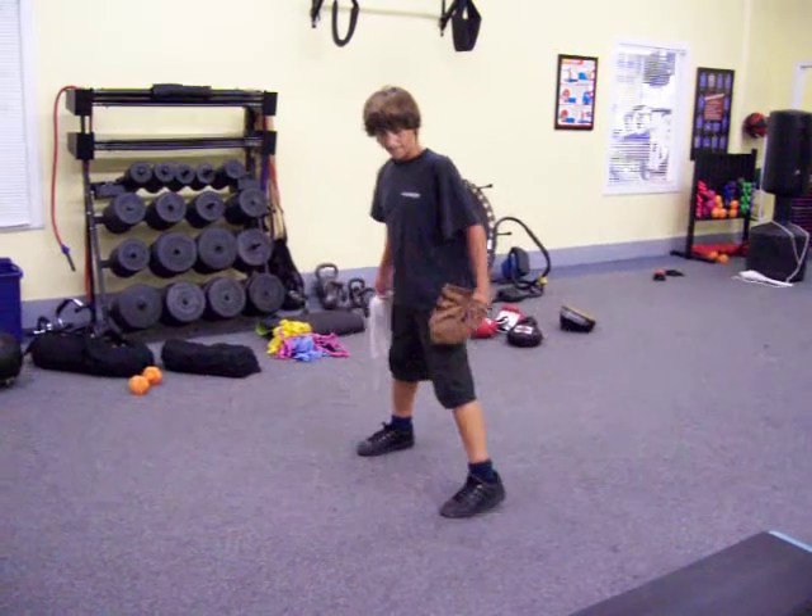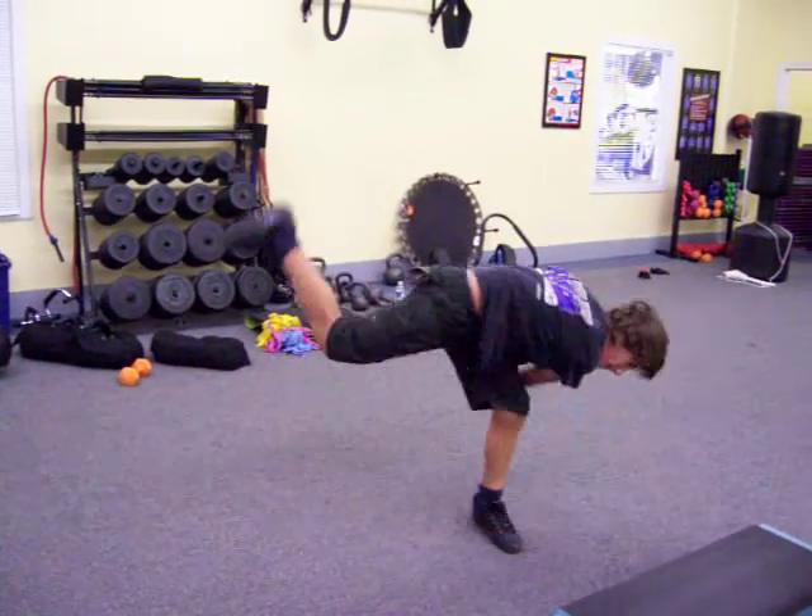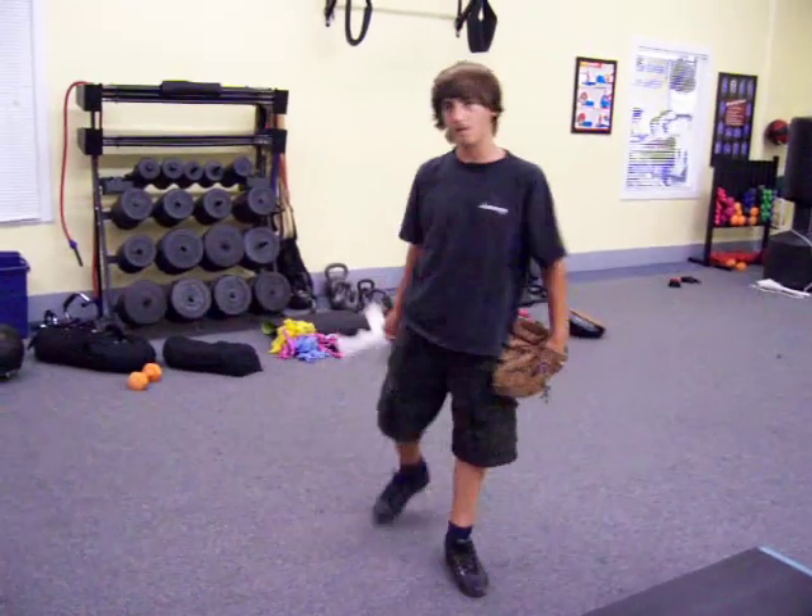Here we go. Quick hands. Hold it. Got to hold that longer. Hold that balance point a little longer.